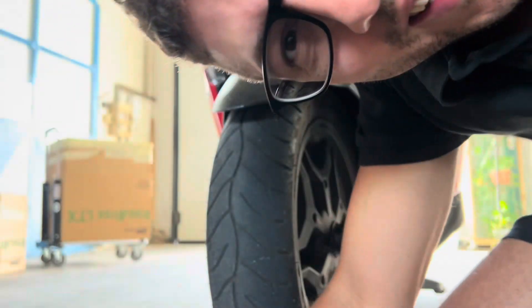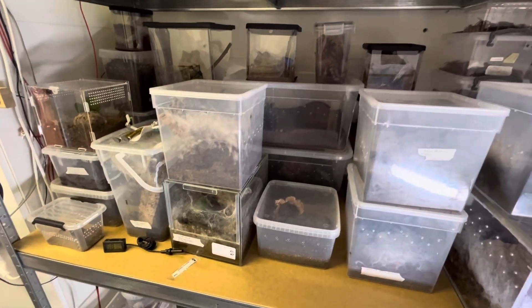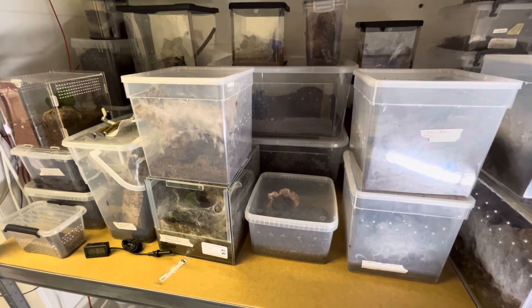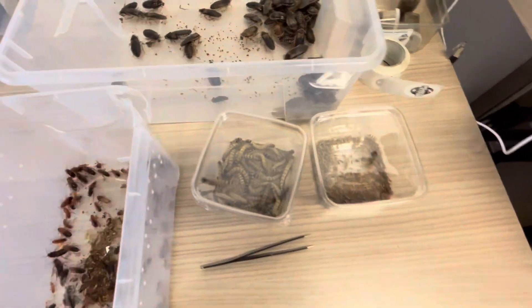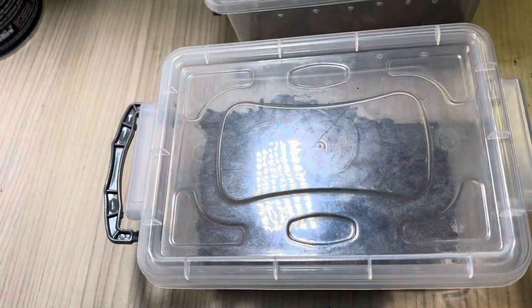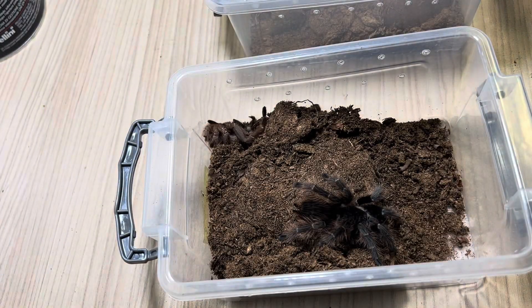Buongiorno a tutti, siamo di ritorno con questo nuovo video. Qual è il modo migliore per iniziare un video? Fare un bel lunghissimo feeding video! Qualcosina l'ho già preparato, sarà un feeding video infinito. Direi che possiamo andare da destra verso sinistra sullo scaffale.